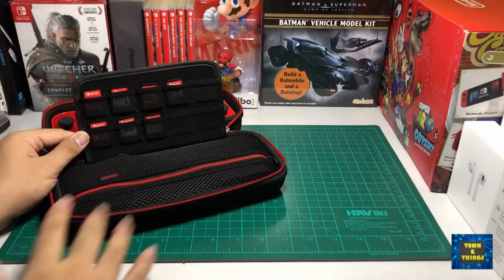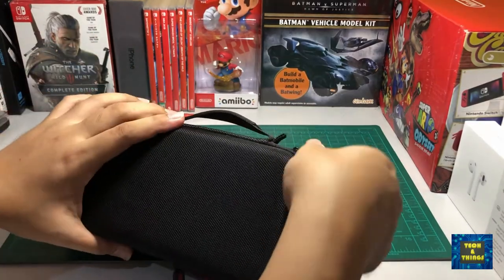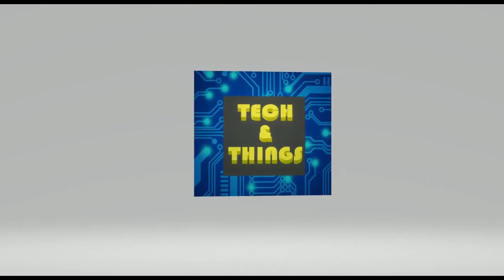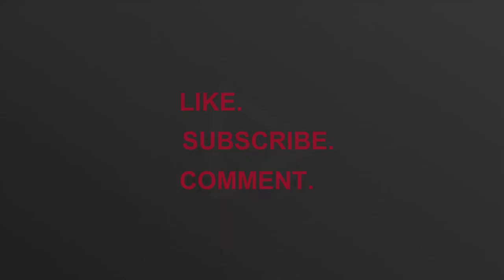Stay tuned for new content and live streams on our channel for more tech and things. Don't forget to like, share, comment, and subscribe. We'll see you next time. Bye!